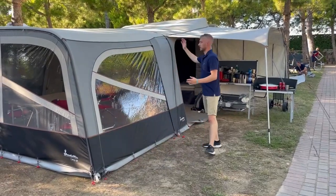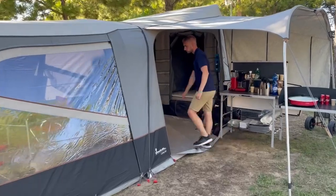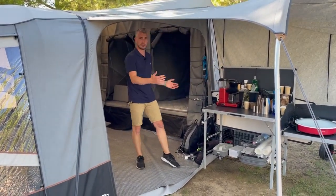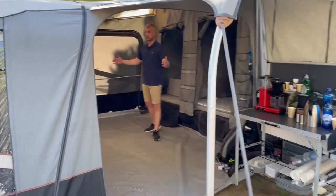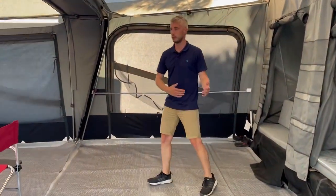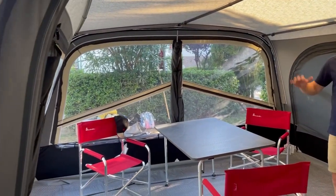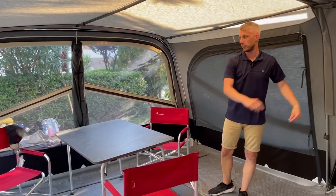The canopies simply zip on to the existing zips on the Camplet itself. With the Passion you have the option to take your kitchen to the outside, giving you an outside cooking area and a nice living area as standard. If you want to, you can extend that living space to give you a nice open plan living area, with your dining area at the front, keeping your living area and your sleeping area at the back.